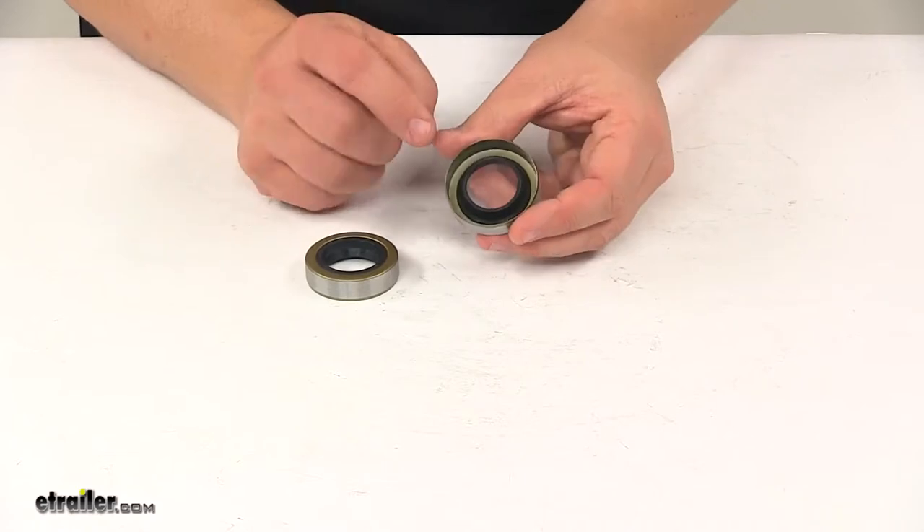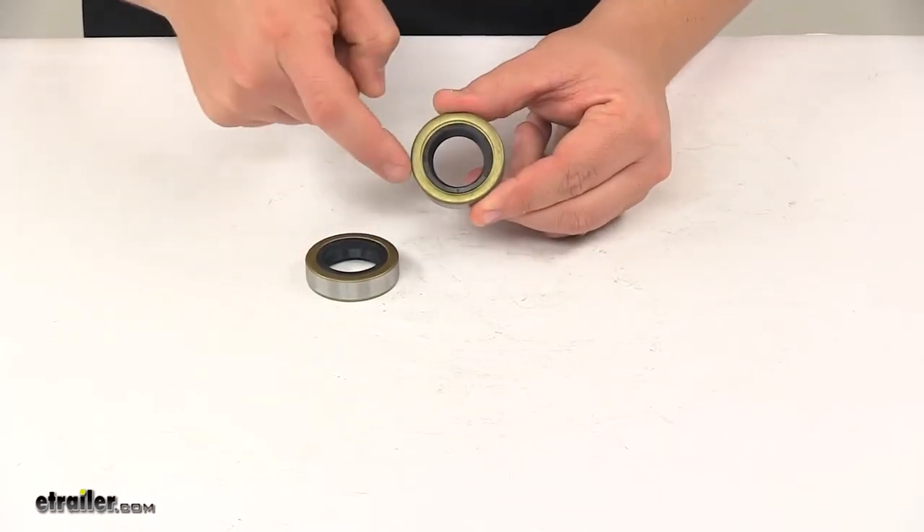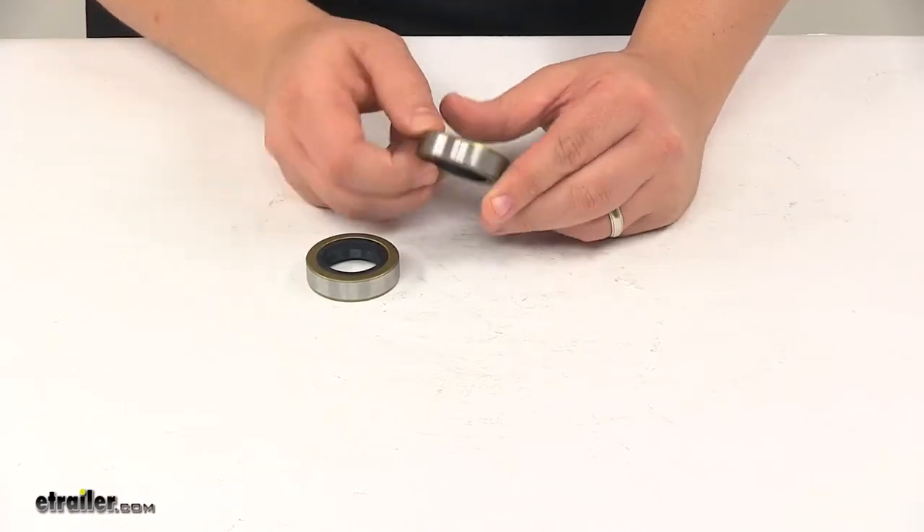The inner diameter — inside edge to inside edge — is one inch. The outer diameter — outer edge to outer edge — is 1.78 of an inch.